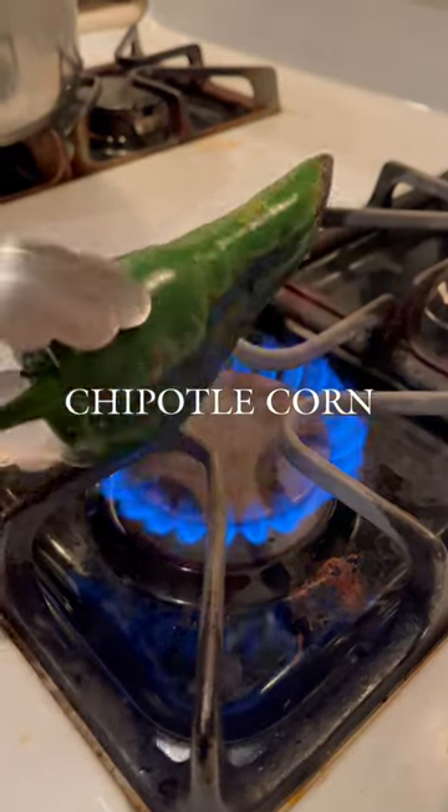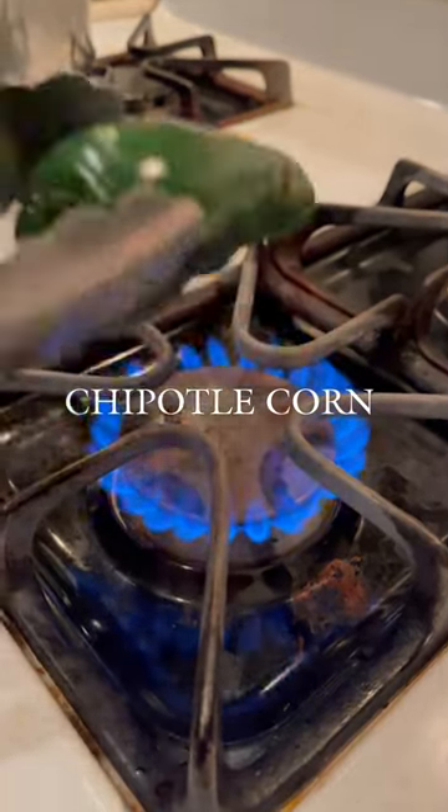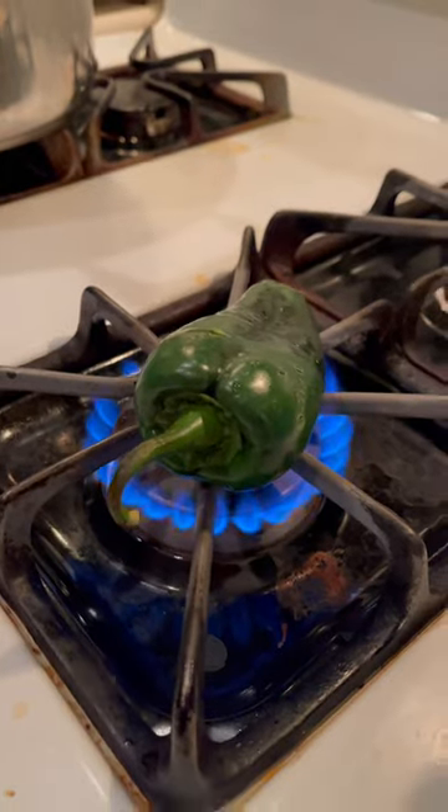Come make some Chipotle corn with me. This is what I've seen on social media, so I guess this is how you're supposed to grill it. Mine came out super dark, but you put it in the Ziploc and let it steam for 10 minutes.